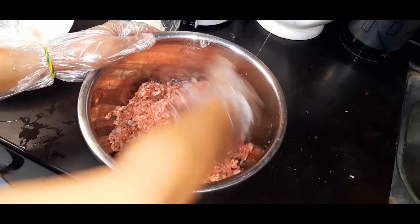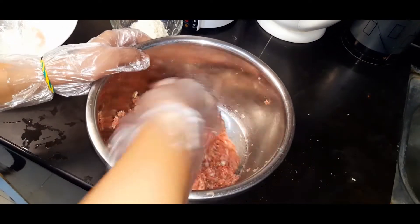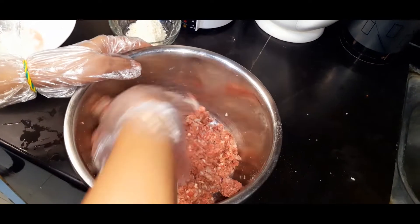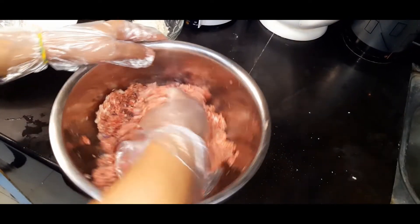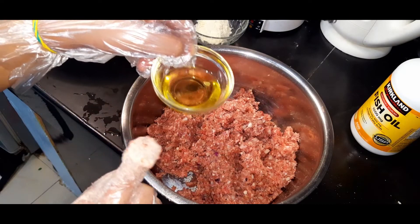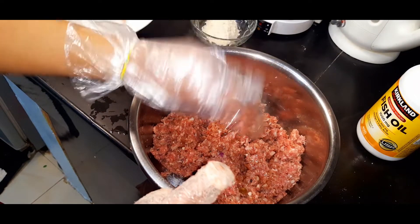Some of this is optional. If your meat is a bit dry, you can add oil or an egg. But if it's not dry, you don't have to. You can also optionally add paprika or chili powder if you want it spicy. So, let's mix it all together. We'll add 2 tablespoons of oil since our meat is a bit dry, to make it moist and wheaty.